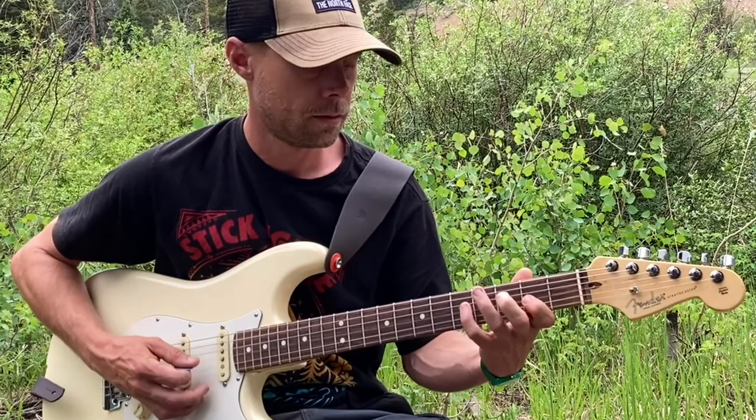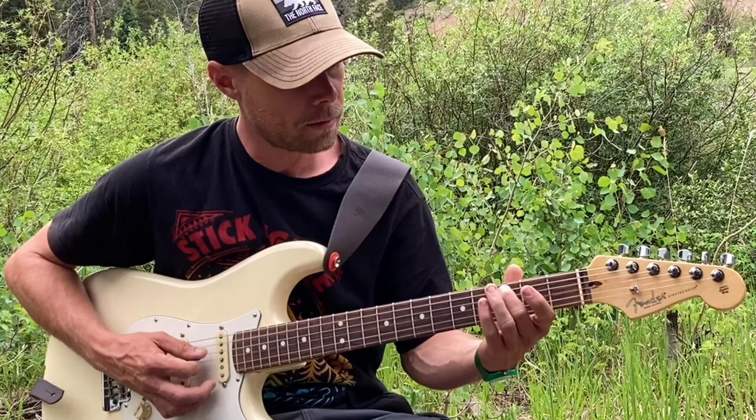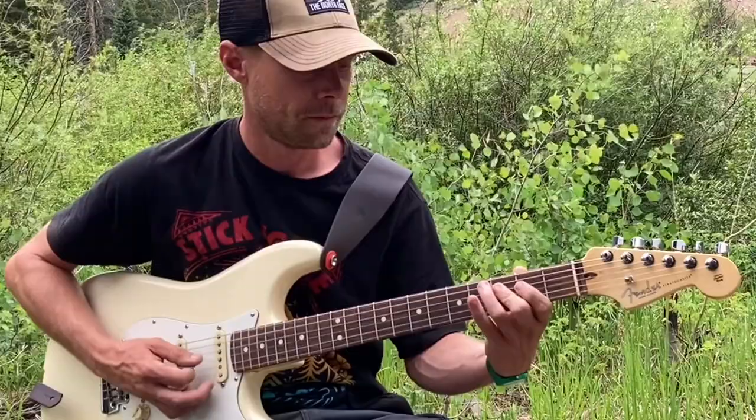Then we do that same thing starting on the F. For the C arpeggio: A string 3rd fret, D string 2nd fret, D string 5th fret. For the F: D string 3rd fret, G string 2nd fret, G string 5th fret.